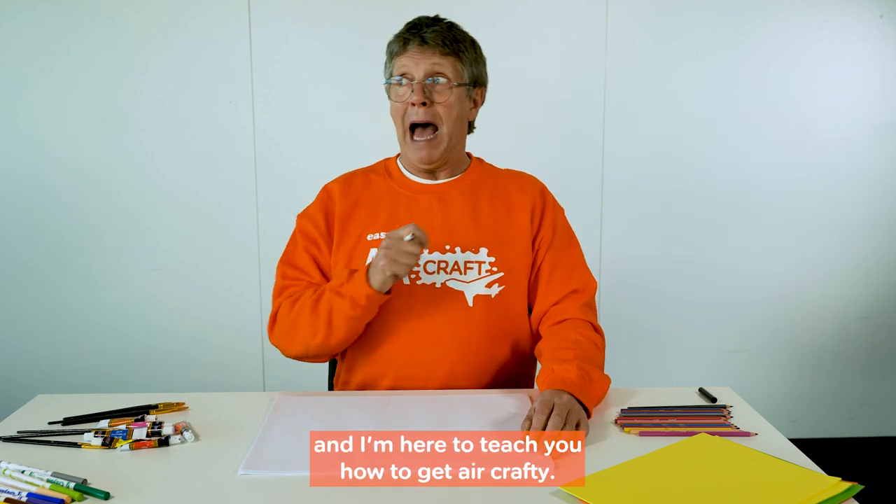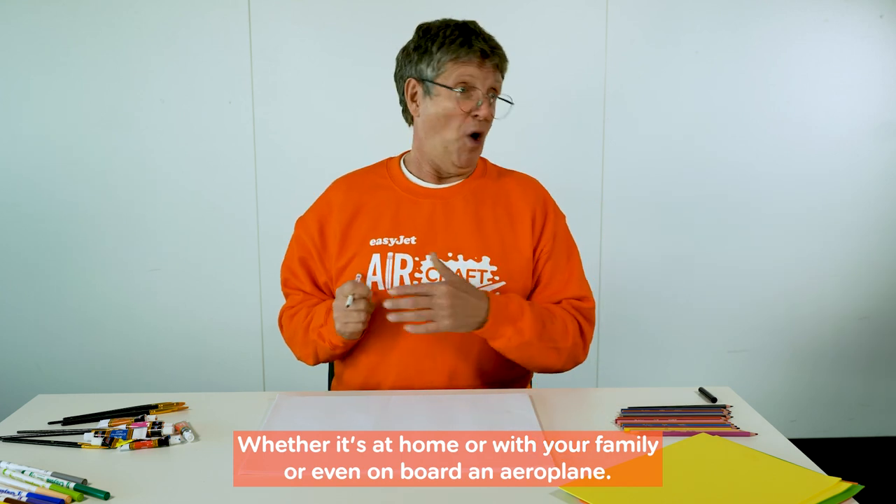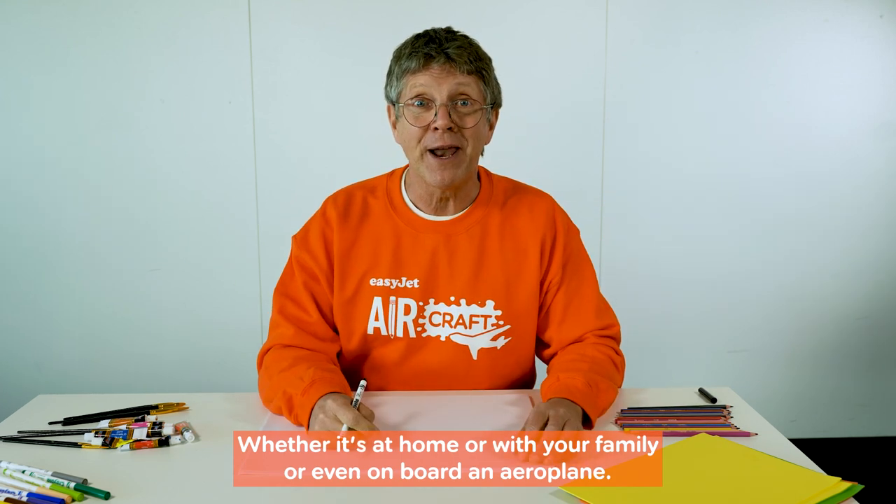Hiya, I'm Neil Buchanan and I'm here to teach you how to get aircrafty, whether it's at home or with your family or even on board an aeroplane.